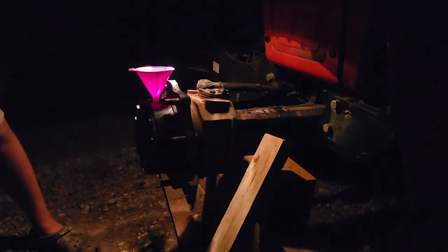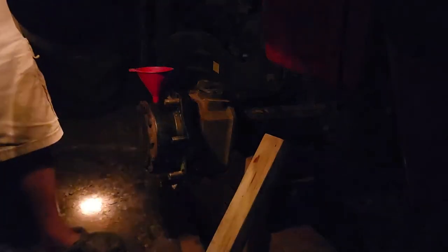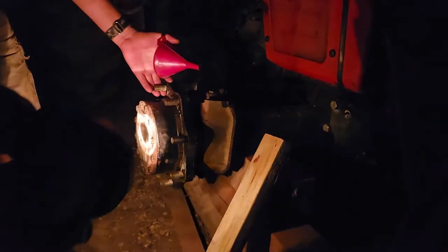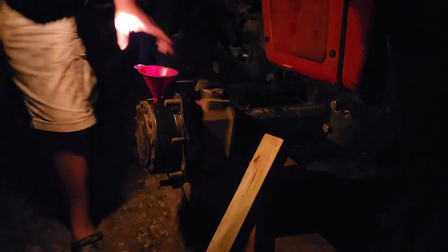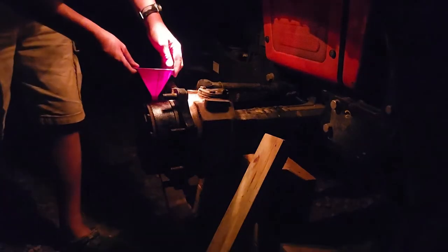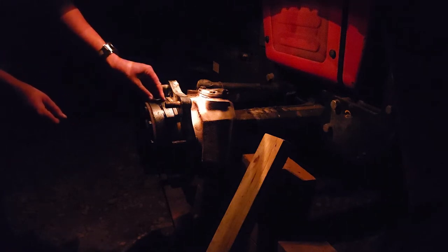I'm surprised how thin this stuff is - it doesn't really seem like gear lube, it seems more like a 5w30. At this point my handheld sun is starting to lose its juice, but let's see what we can do. That's about 3 o'clock - not enough yet. Go back to 12 o'clock. Check it yet again. There we go, finally. Plug and gasket - put that baby in there and tighten her down.